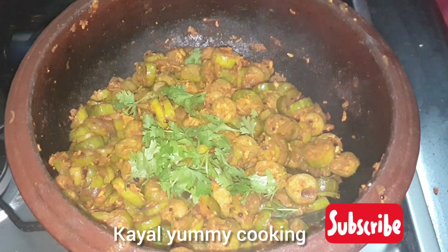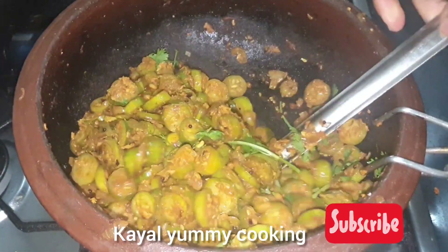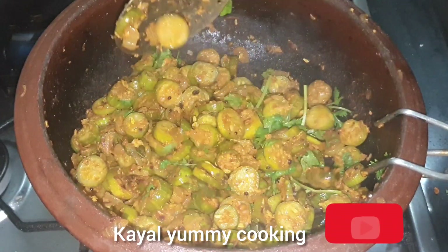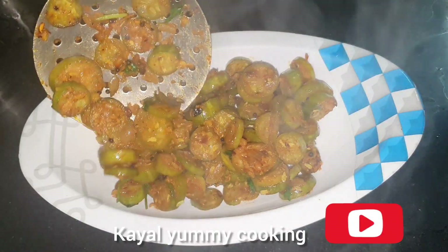This is a samba, rasam, thai, satham. It's a good food. You can eat a good food. You can enjoy this video. Like, share, subscribe.